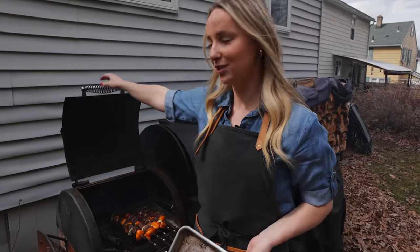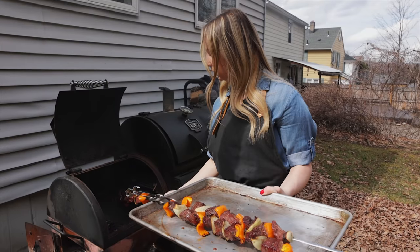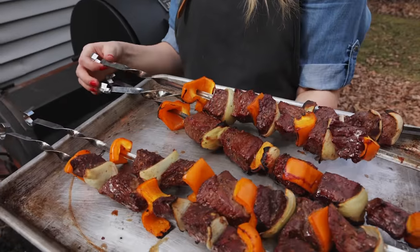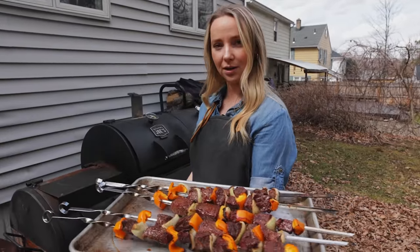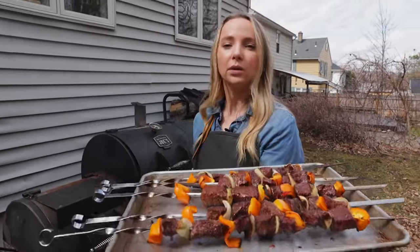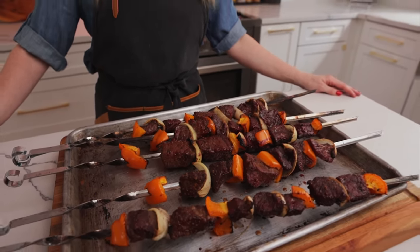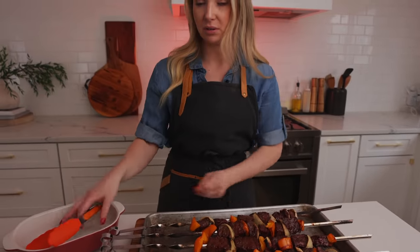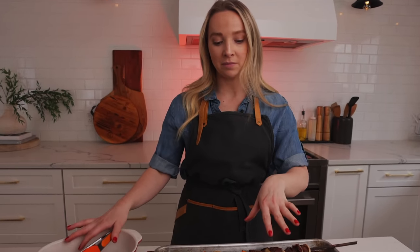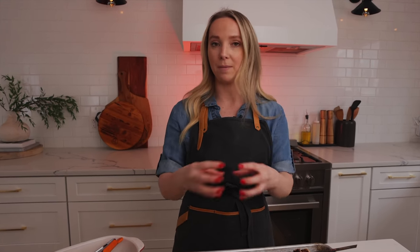We're done with our shish kebabs — we're going to pull them off the grill. Look at these! They look beautiful. It took about 16 to 18 minutes from start to finish to complete this beautiful spread. We like to let them rest for about 10 to 15 minutes so it really finishes the cook and all the juices go into the bowl and keep the meat moist.